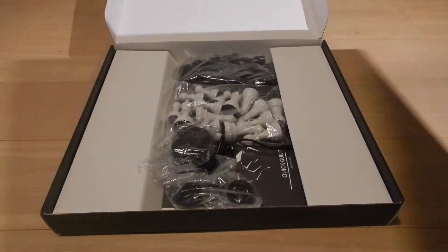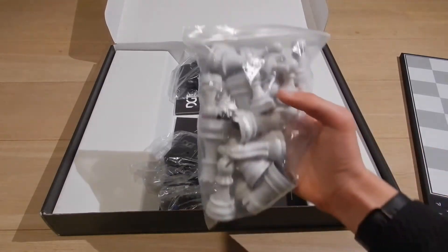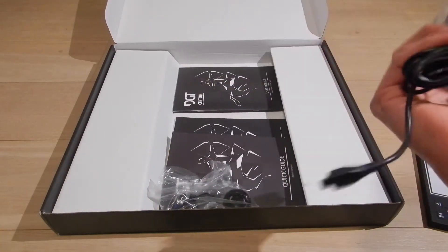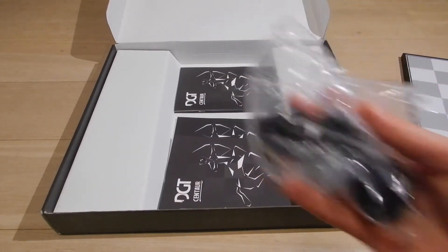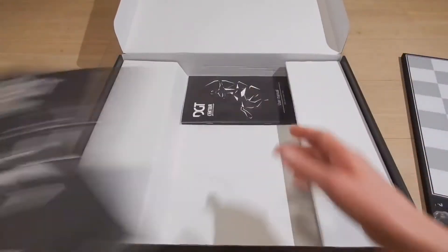This is the one. I have the LEDs on the bottom, then we have the pieces — quite heavy actually. There's a charger, USB, and the digit. More charging, and then manuals.